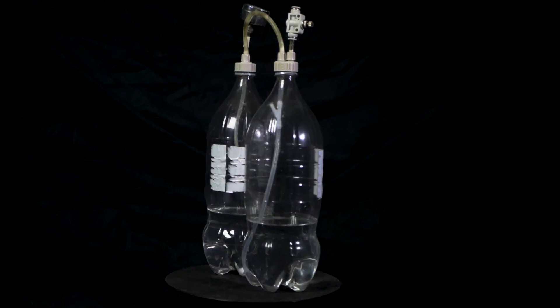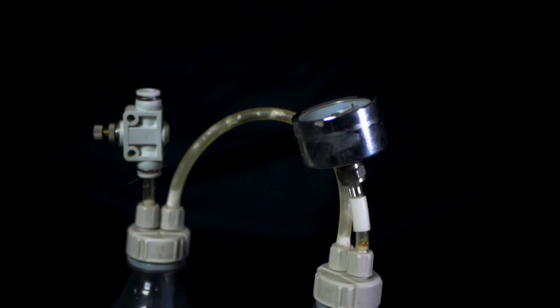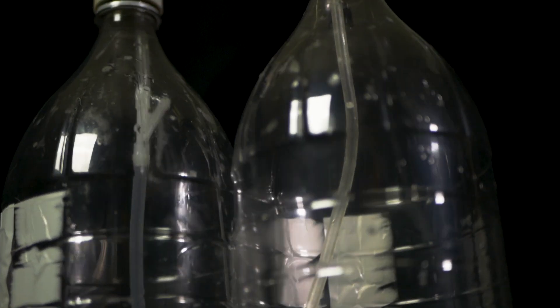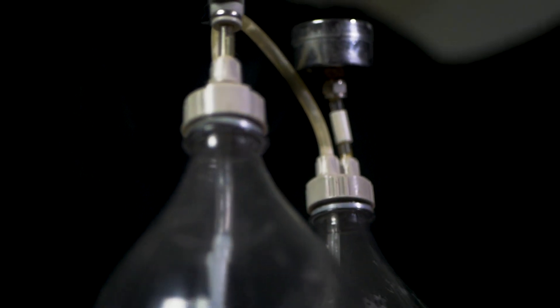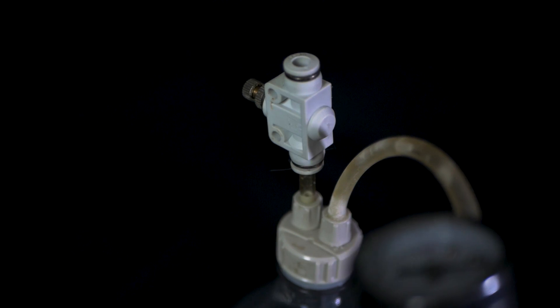Do-it-yourself CO2 is a cheap and easy way to start providing your plants with CO2. But is it safe? Often I'm asked if shutting off the CO2 for the night, either manually or with a solenoid, would cause the bottles to explode. In this video, we'll dig deep and answer the simple question: will my CO2 bottles explode?